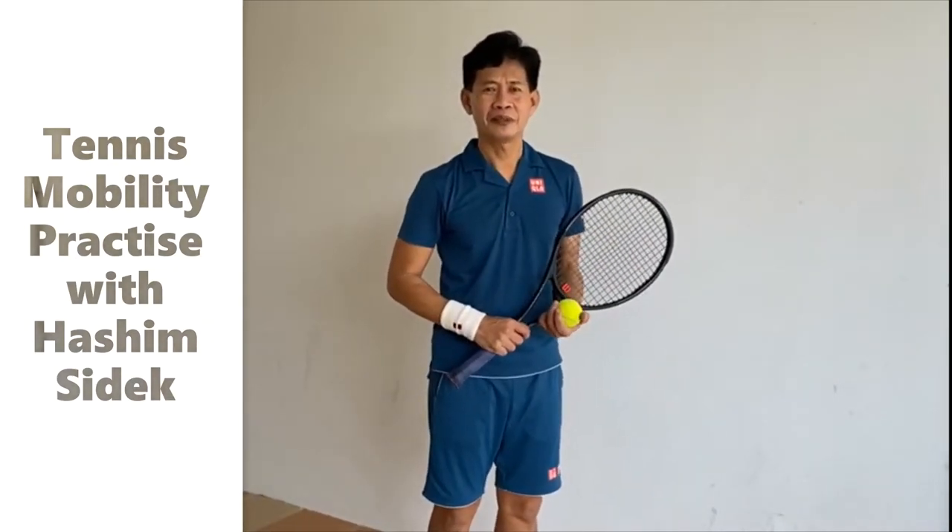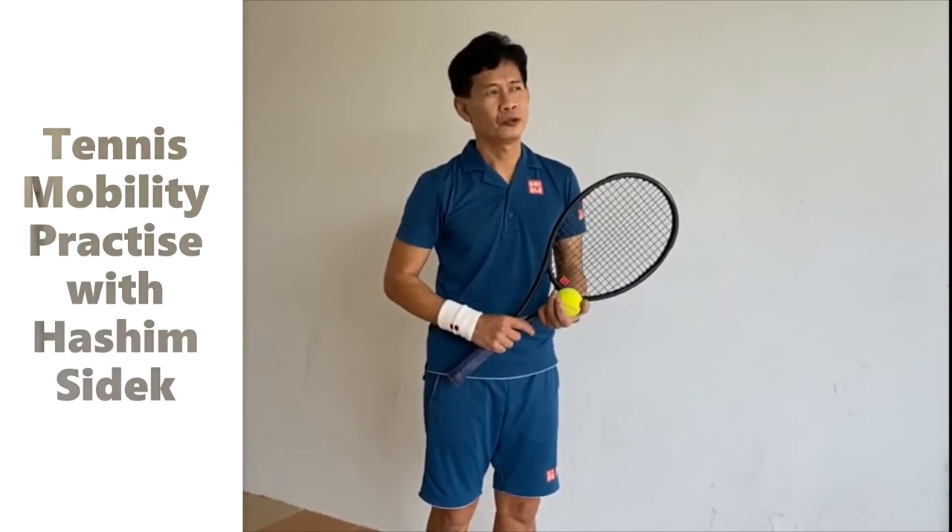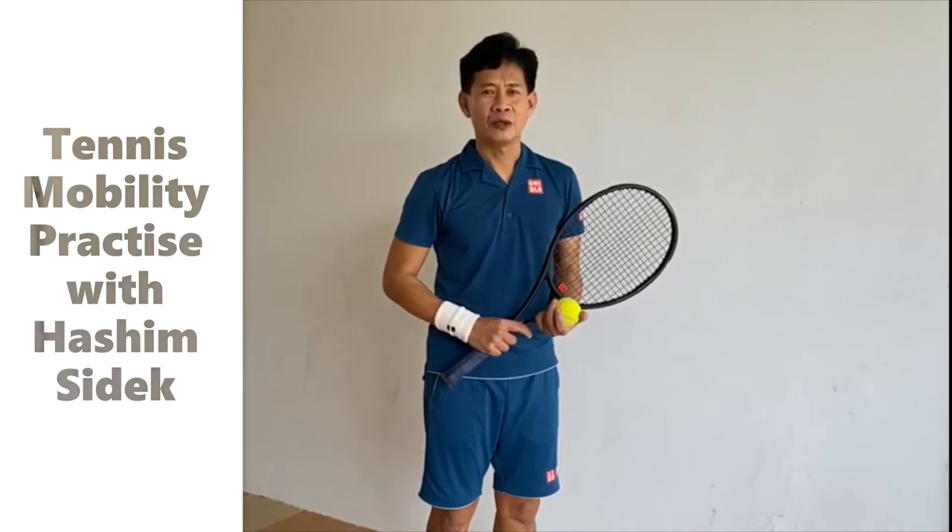Hi, I'm Hashim and I'm the SICT Tennis Coach. Today I'm going to show you how to play simple tennis in your home during this COVID-19 lockdown.